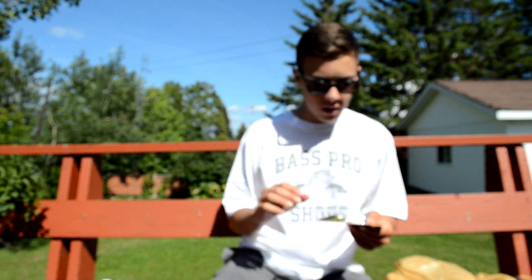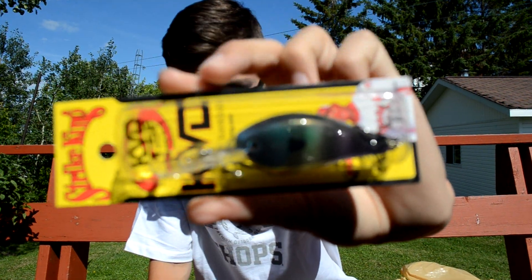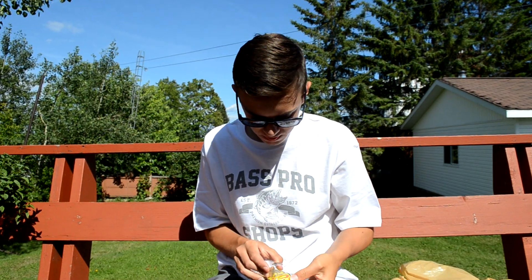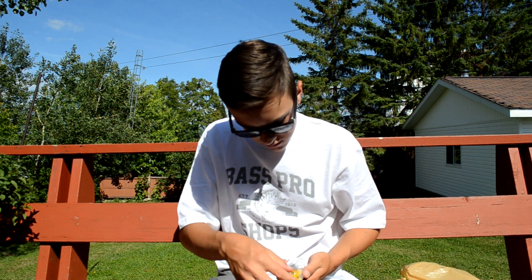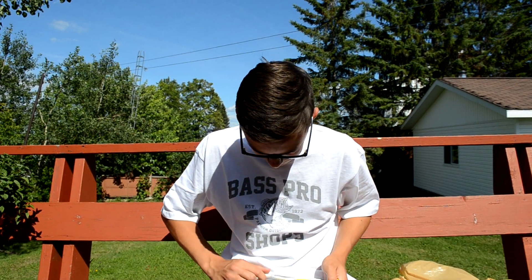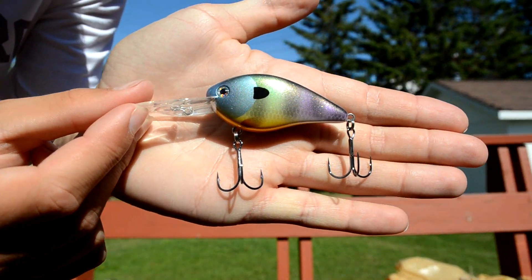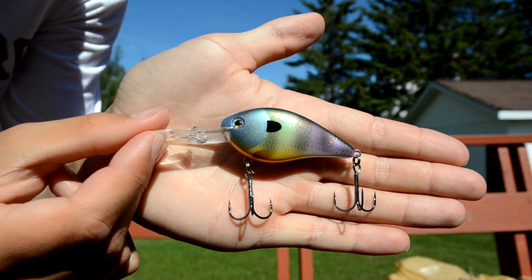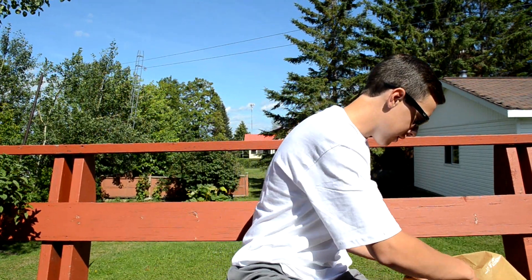Last of the hard baits is a Strike King KVD Diver deep diver — the 8-foot model, so not super deep. I'm going to use this for trolling for walleye too. The color is Neon Bluegill — a really nice color. So that's all for the crankbaits, and now we're getting into terminal tackle, jigs, and accessories.